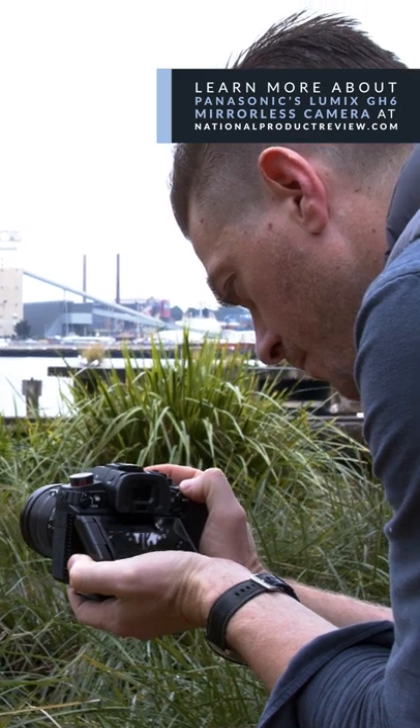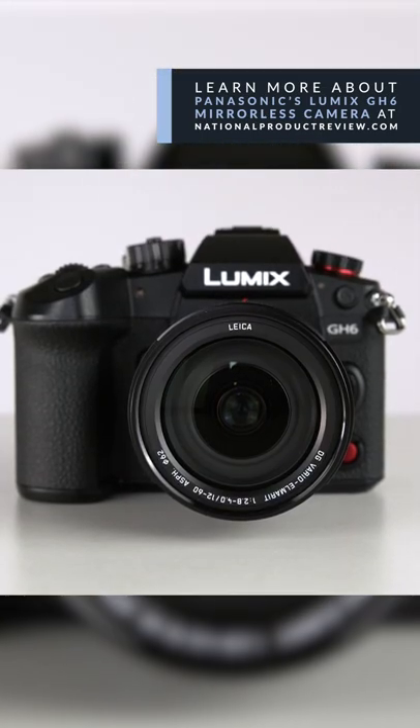It's an amazing video camera that can be used for a beginner right through to professional production. I could talk about this camera all day, but I just encourage you to get your hands on one and try it for yourself.